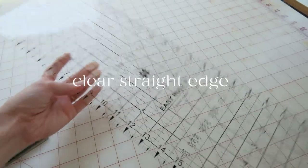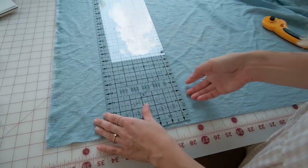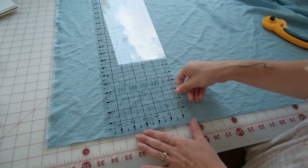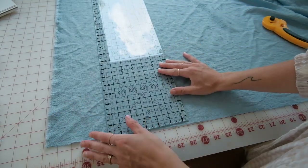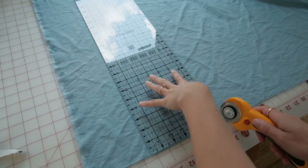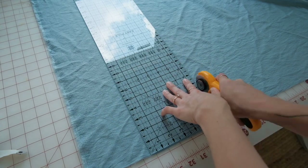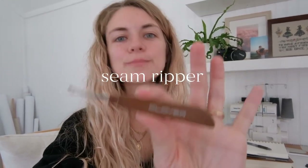This is a trade edge and I use this for all of my projects. It's 24 inches, so it gives you enough room to cut those long pieces that usually come with a pattern or something like that. The reason I like this one is it's clear, so when you line it up to the fabric you can see under it and make sure you're doing a straight line.